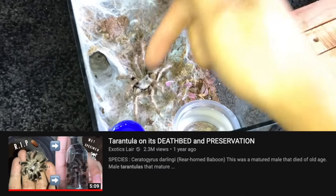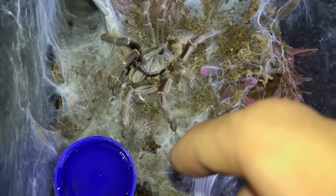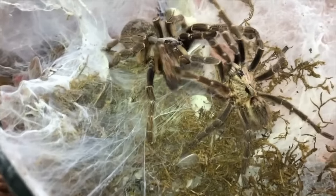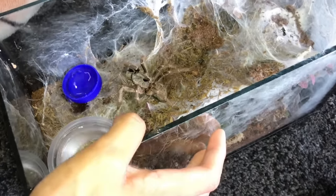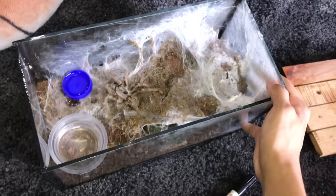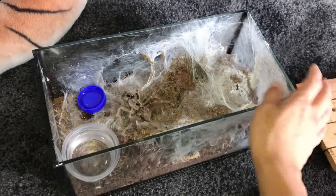We preserved that guy, and I seriously don't want to even think about preserving this girl because she's been awesome. She's been one of my favorite tarantulas, and it sucks to see her in this condition because there's really nothing wrong with her enclosure. She has webbed up the entire place - literally made this enclosure into a web haven.